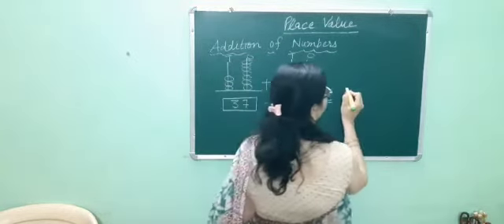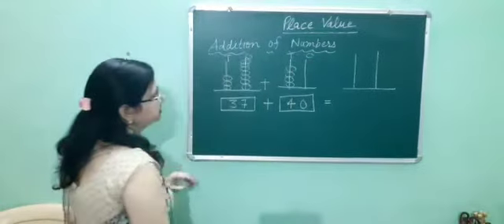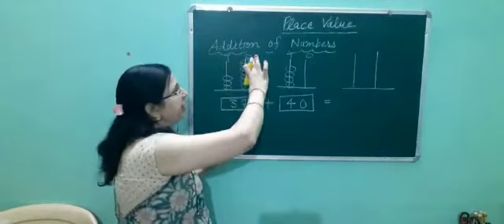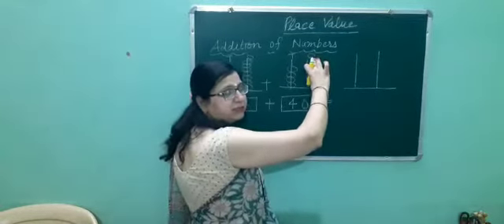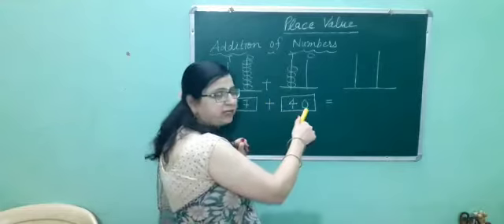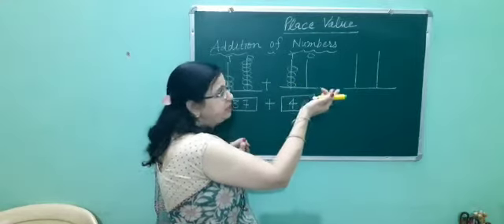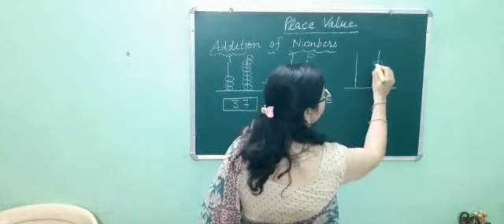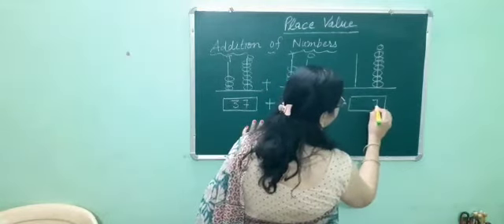Now we have to add these numbers using the abacus. We will add the 1's place value with the 1's place value. At the 1's place, here we have 0 and here we have 7. 7 and 0 equals 7. So we will put 7 beads here: 1, 2, 3, 4, 5, 6, 7. And we will write the number 7.